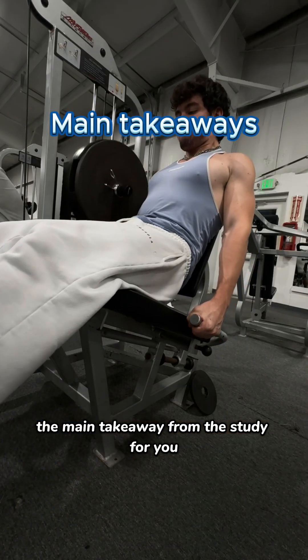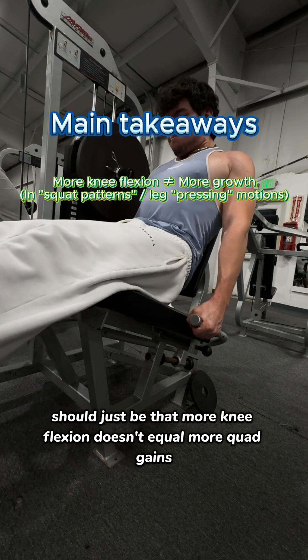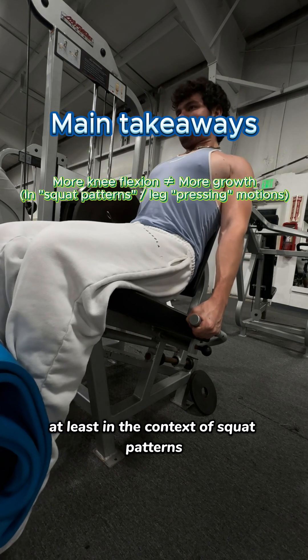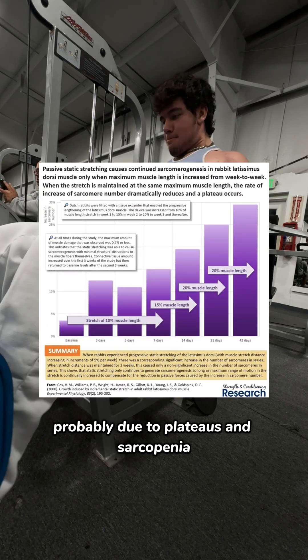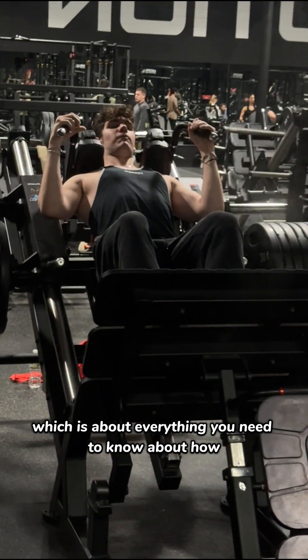The main takeaways from the study should be that more knee flexion doesn't equal more quad gains, at least in the context of squat patterns, as well as that the stretch doesn't provide additional growth in trained lifters — probably due to plateaus in sarcomerogenesis — which is about everything you need to know.